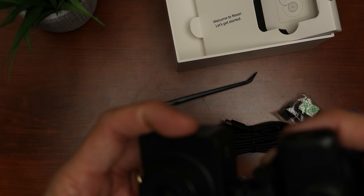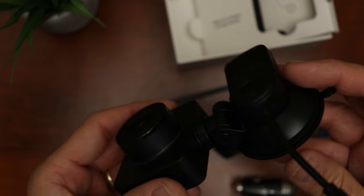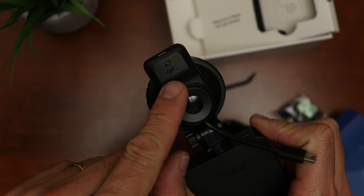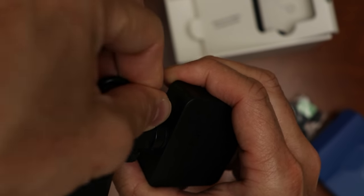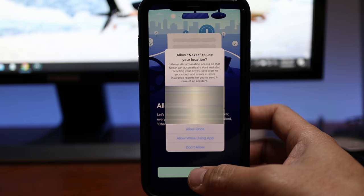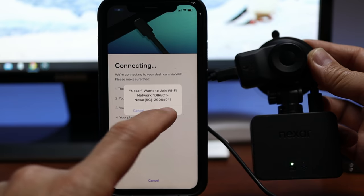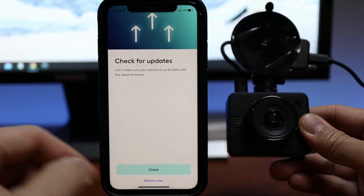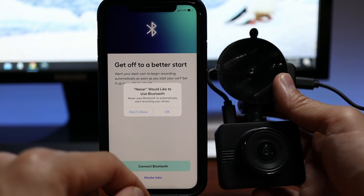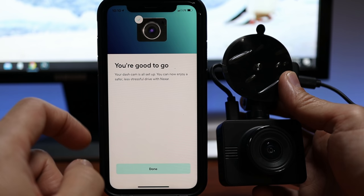Let's set this up first with the Nexar app before we install it. To install the dash cam to the GPS mount, just align the notch to the mount and slide it in until it locks in place. On top of the GPS module is a mini USB port for power, and the mini USB plug from the GPS needs to be plugged into the dash cam. Download, sign up, and log into the Nexar app. You have to agree for the app to use location all the time. Plug in the dash cam, join its WiFi network, update the firmware if needed, and set it up with Bluetooth for automatic recording when you start your car. That's it — you're set up and ready to go.